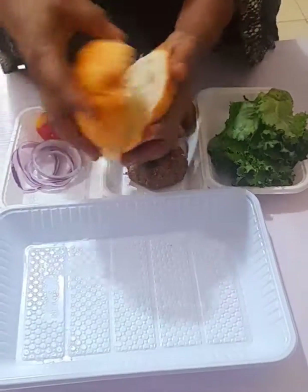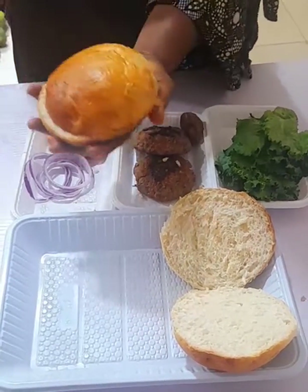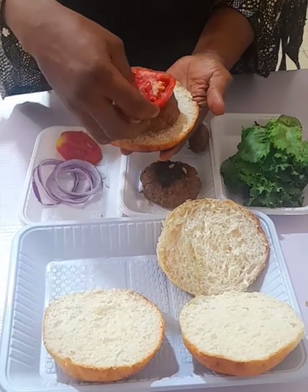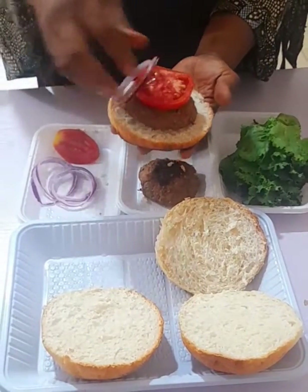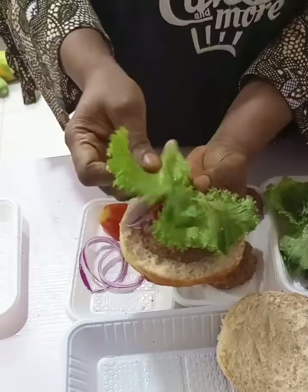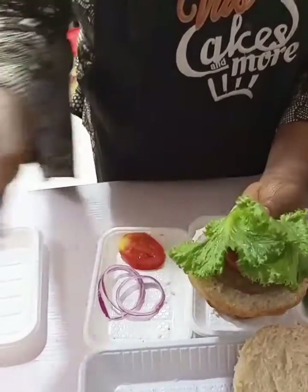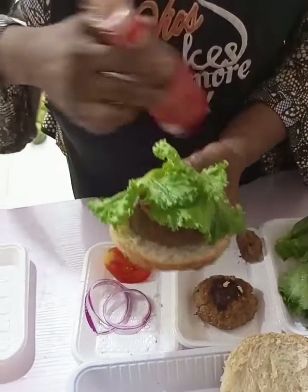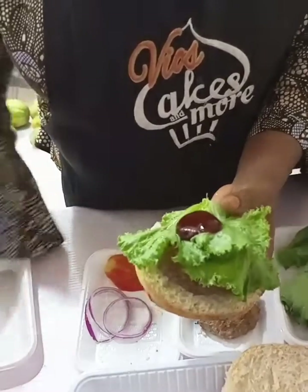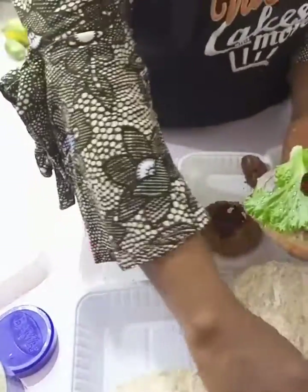Start by cutting the bread into two equal parts. You can go ahead and toast it if you like, but our bread is still very fresh so there's no need for toasting. Place your meat, then your tomatoes, then your onions. Decorate it the way you want — some burgers even use egg inside. After the onions, add your lettuce, then the tomato ketchup, then your mayo or mayonnaise, any type you like.